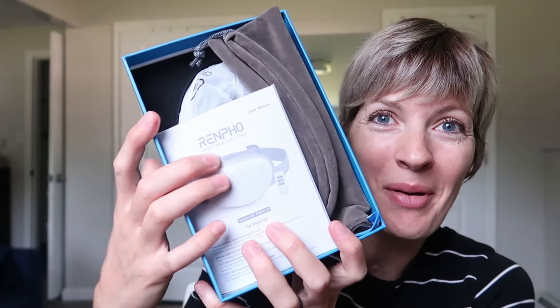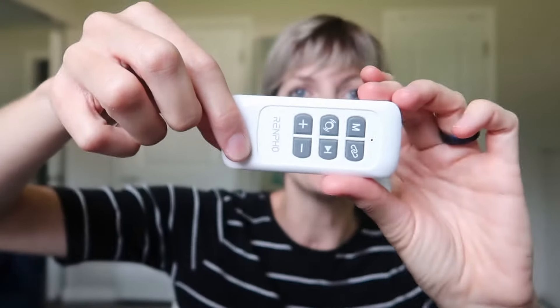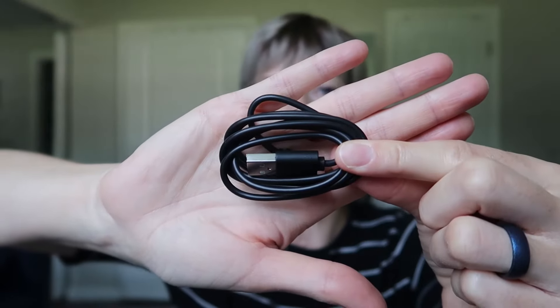Here's how it comes in the box. It's got a manual, a little remote control — this is a wireless eye massager — and here's the USB cord it comes with for charging.